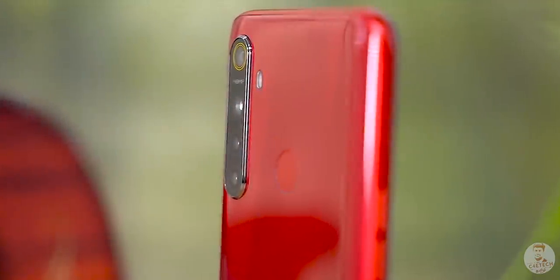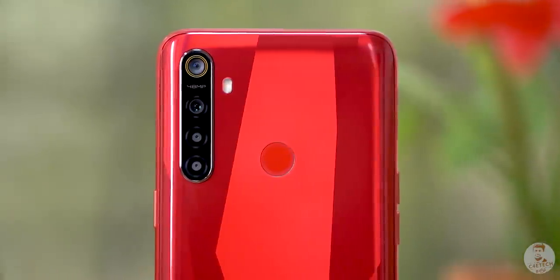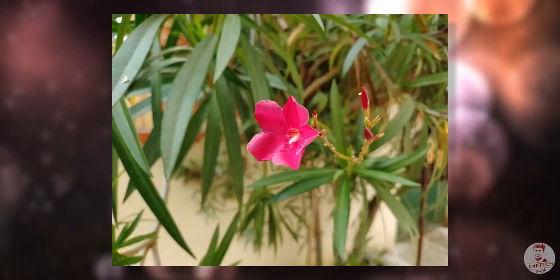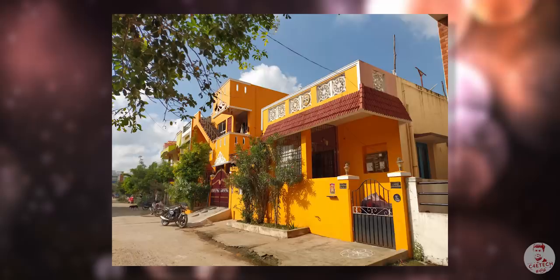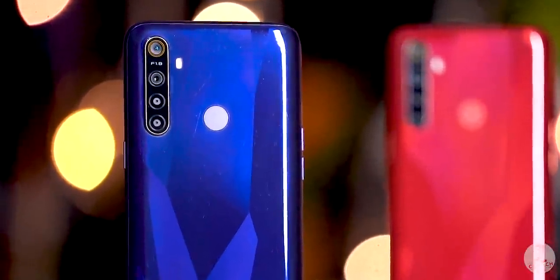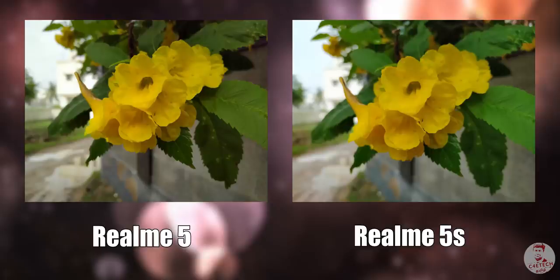The Realme 5 had a 13MP primary camera, but in the Realme 5S the primary camera is upgraded to a 48MP sensor — the Samsung ISOCELL GM1. If we compare it to the Redmi Note 7S, it uses an F1.8 lens and the same ISOCELL GM1 sensor. You can compare the changes and improvements side by side.